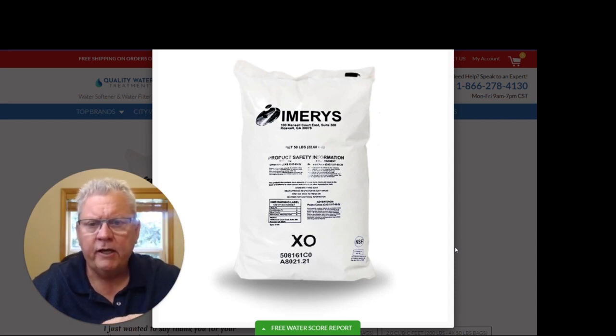Calcite Limestone is used in pH neutralizers, also known as calcite filters. They're installed in either well water applications or surface water applications. There are a lot of wells and surface water sources where the pH balance is below 7.0.